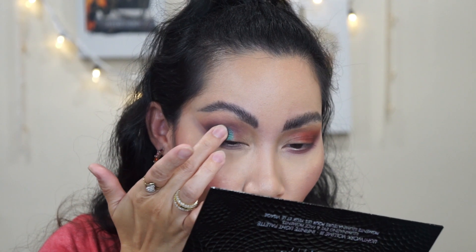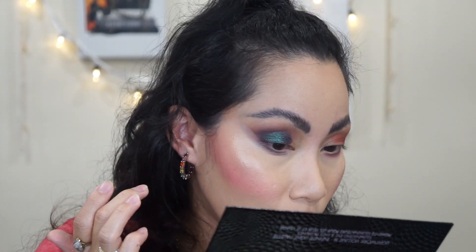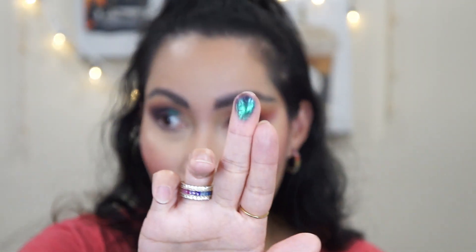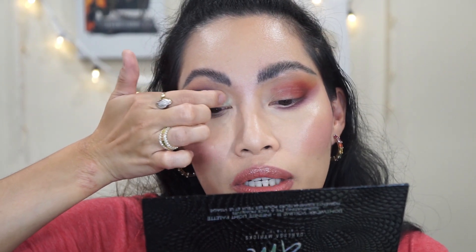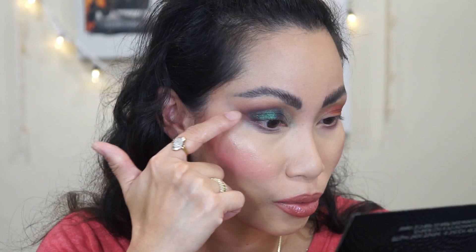I'm going to use the shade Galaxy on my outer half. Look at that shade — you can see the teal and grey shift, and also the green, purple, and blue. Wow, that's pigmented! Now I'm using Martian — a multichrome with icy blue green, lilac, and plum brown. It feels like a cream-to-powder formula with no fallout at all.